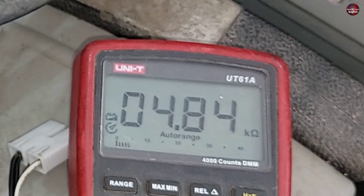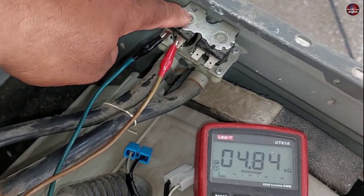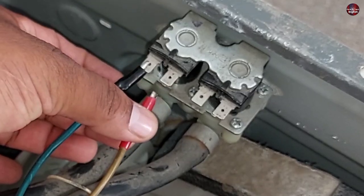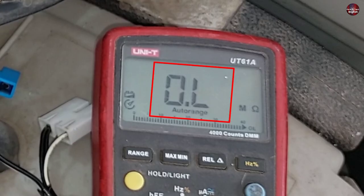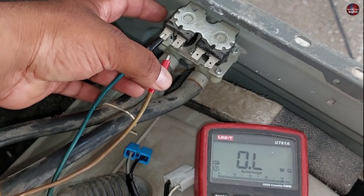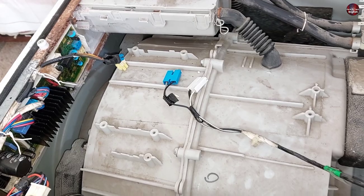I will also check the second coil — the reading is 4.84 kilo ohms. Both readings are nearly the same, meaning these coils are absolutely fine. If the values had been in mega ohms — like when I remove the multimeter wire — then the coils of the water inlet valves would be considered bad and you would need to replace the coils or valves.